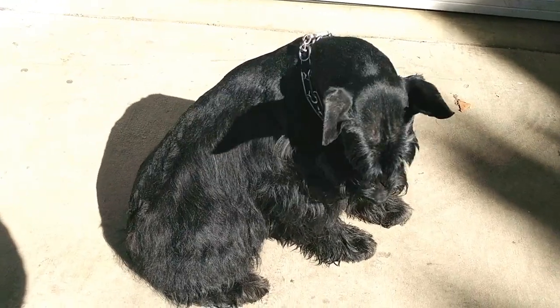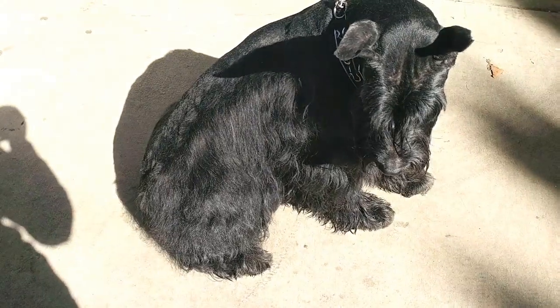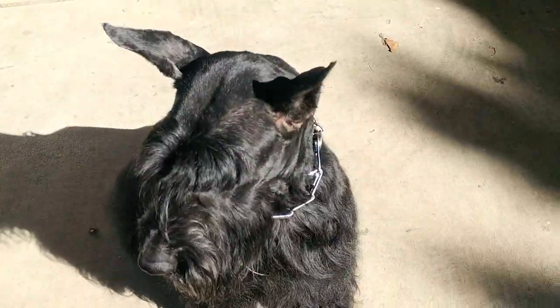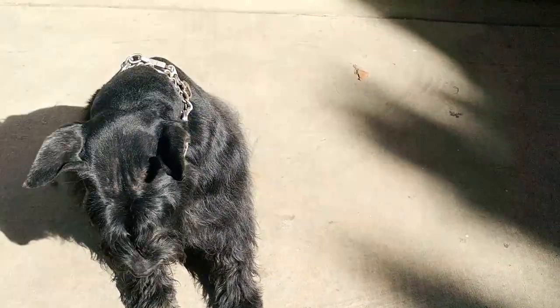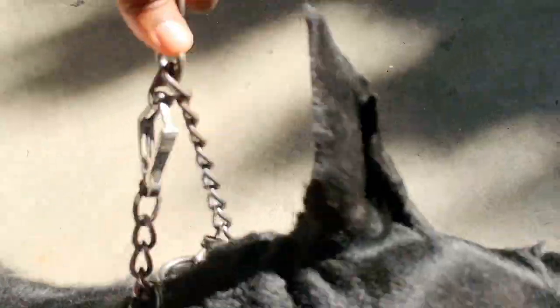Jazz had a bath yesterday and I'm going to show how I basically shaved down the sides to keep them blended. He was literally scruffy and looking homeless. Here I'll show you the before — hold on, stay right there.